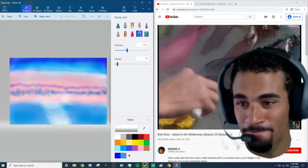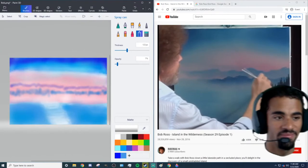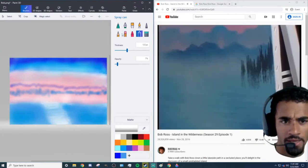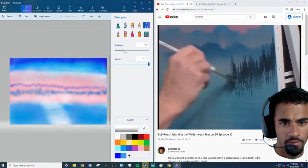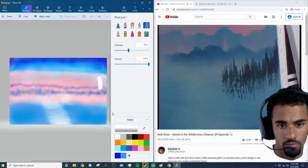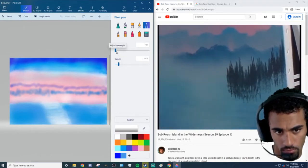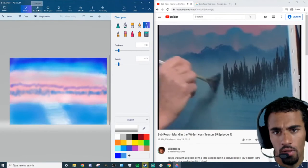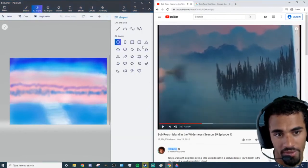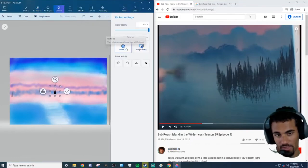I just realized my big head is blocking the video. Hold on — pixel pen. We don't know where they go. Hold on, they look so good. Don't put too much detail in here, it's too far away. Wait, I can do shapes — I'm about to cheat. This is gonna take so long, I'm spending so long on this.